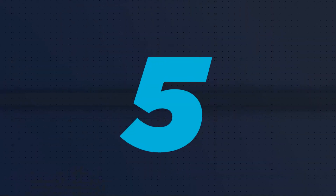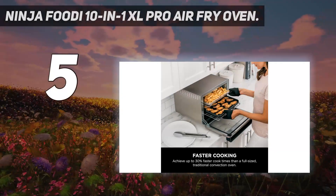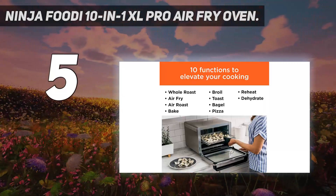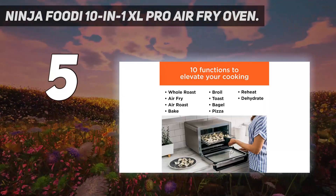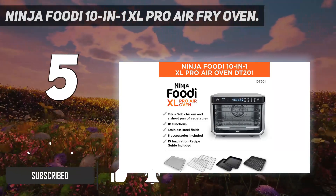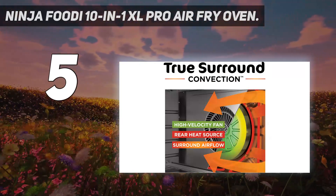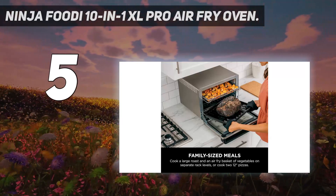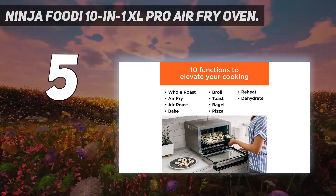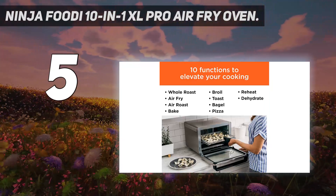Starting at number 5: the Ninja Foodi 10-in-1 XL Pro Air Fry Oven. Ninja is another popular name in the kitchen, and it especially excels with its Foodi 10-in-1 XL Pro Air Fry Oven. It is simple to operate, making it a fantastic choice for new users who are not familiar with countertop ovens. That does not mean it lacks muscle. Made of stainless steel, it houses a powerful convection oven that provides up to 10 times the conventional power of traditional convection ovens.